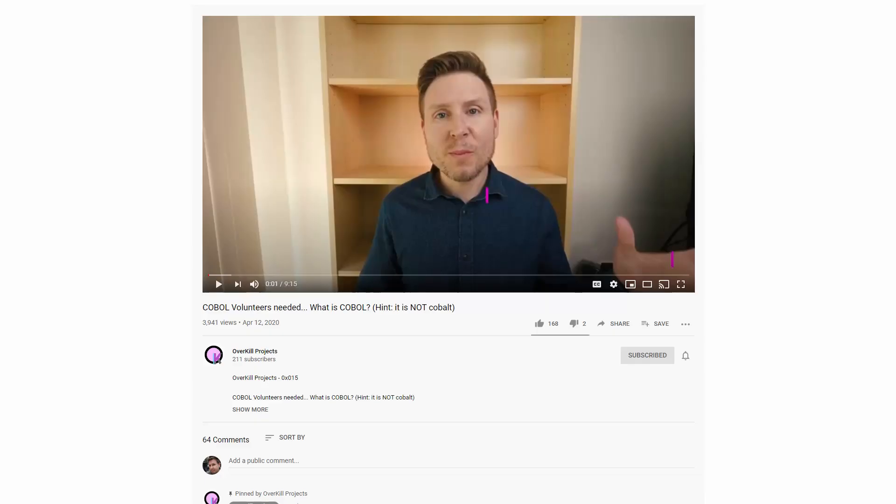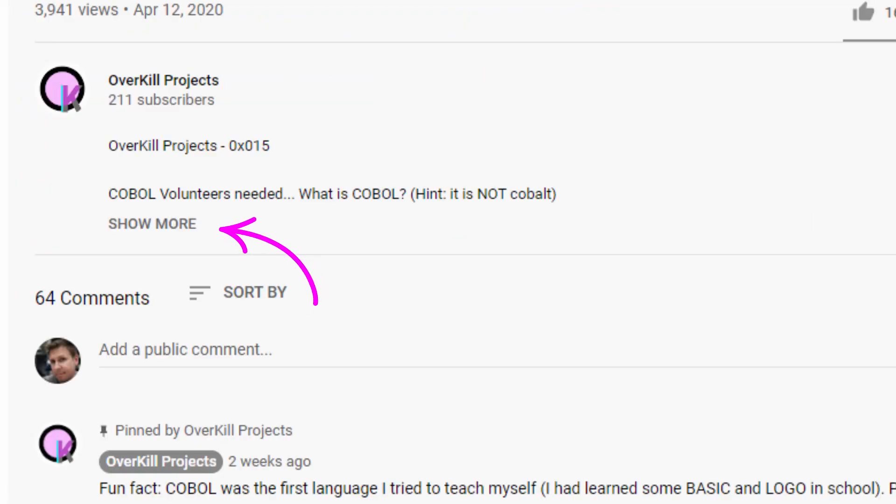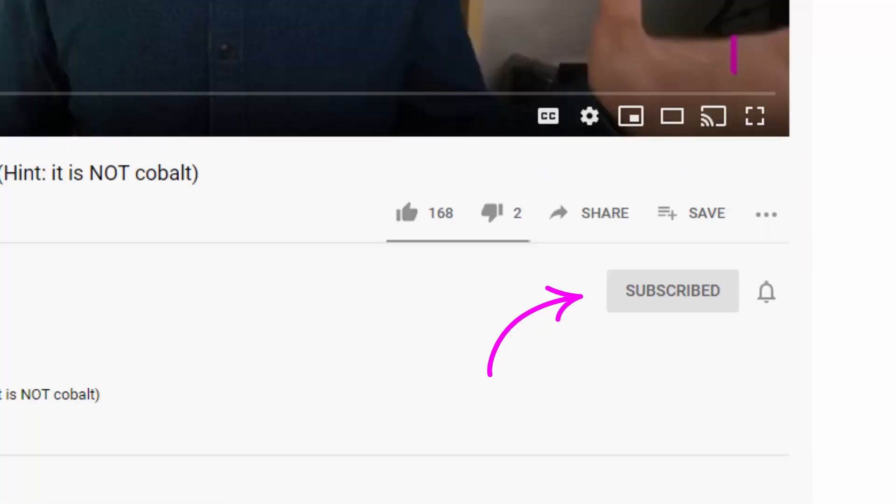Before we get started, as always, hit the like button down below to let me know that you liked the video. Check the description for links to the code, the schematics, all sorts of nonsense down there. Comment down below. There's a subscribe button for those of you who want to get updates. And make sure you stick around to the end of the video — I'm actually going to read through and respond to some of your comments from my last video, so that should be fun.